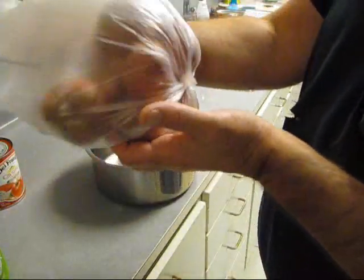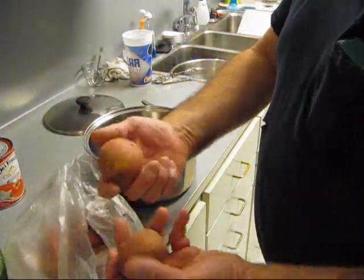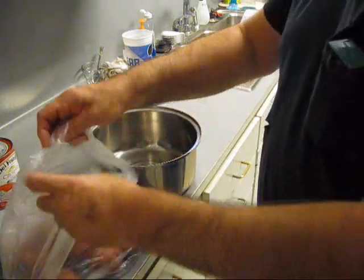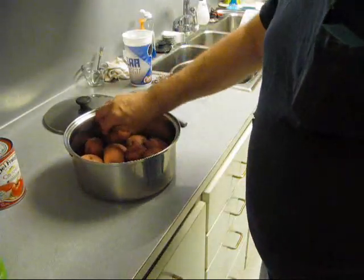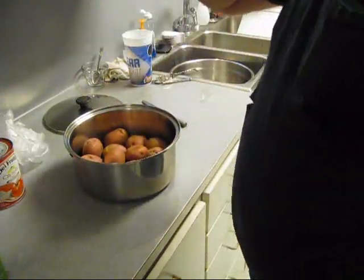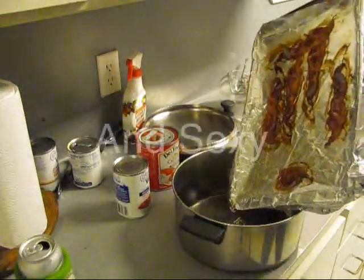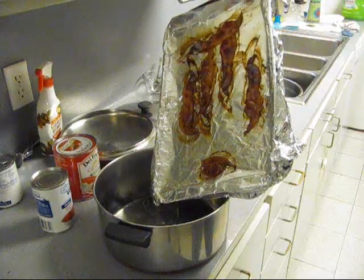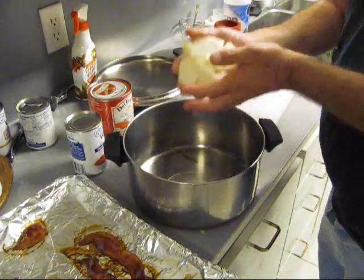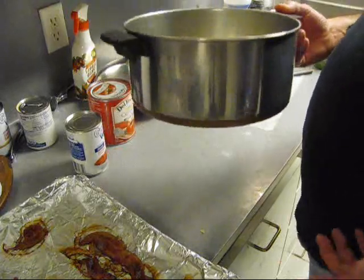I got some B-sized potatoes — the kind we use in boiled crawfish, shrimp, or crab. I'm gonna put them in here and rinse them, drain the water, and parboil them to get them started. Put some salt in the water. Let's pour some beautiful bacon grease in there. Now let's chuck some chopped-up onions in there and saute them in the bacon grease.